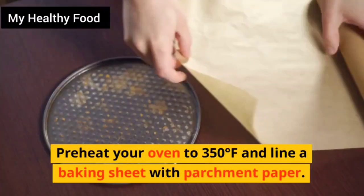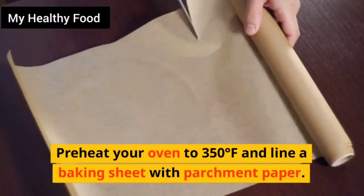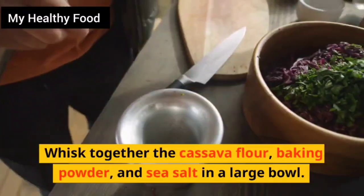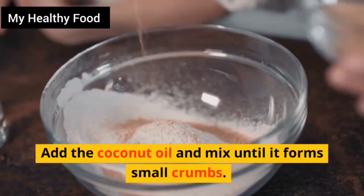Preheat your oven to 350 degrees Fahrenheit and line a baking sheet with parchment paper. Whisk together the cassava flour, baking powder, and sea salt in a large bowl. Add the coconut oil and mix until it forms small crumbs.